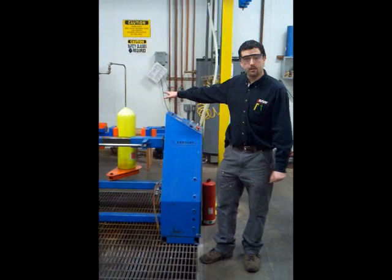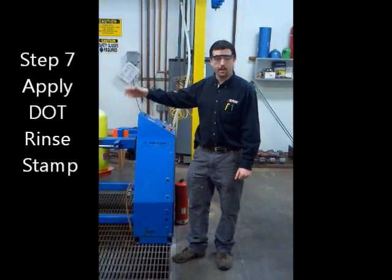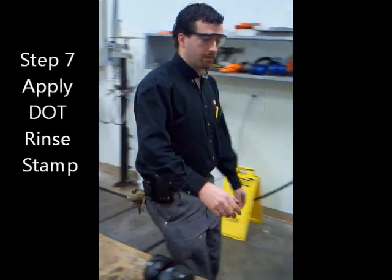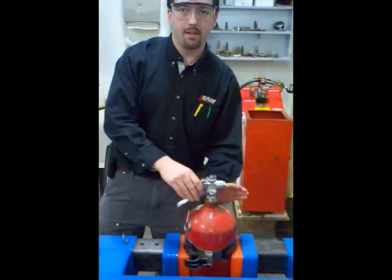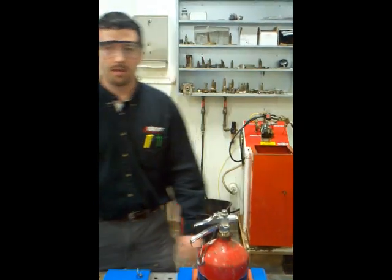For the final step, once the cylinders have cooled down a little bit, we take them out, re-visually inspect them, and make sure they're completely dry. Then we walk over to the vice and put our CGA stamp on it, as well as the month and date that it was tested. I'll go ahead and do that, and then you can see what it looks like when it's complete.